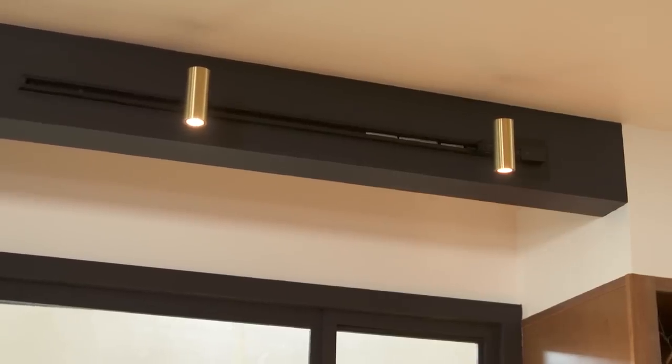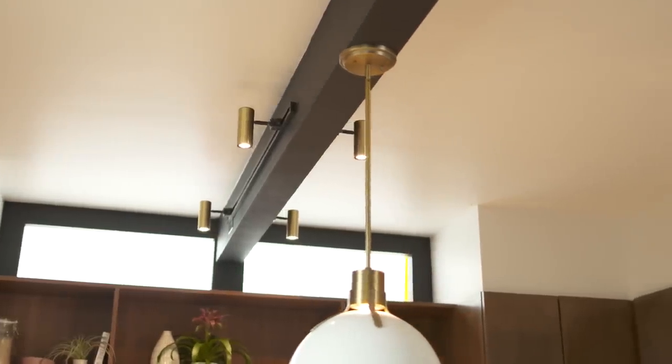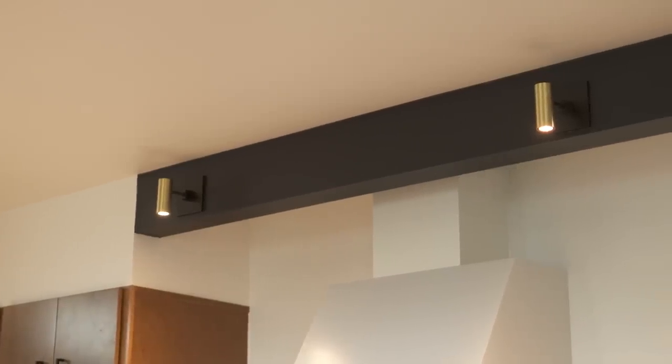Now let's take a look at the three types of track lighting: track, rail, and cable. Linear track lighting is the most traditional type. The track is mounted directly to a surface, usually the ceiling, but in this kitchen we mounted the tracks to the sides of this beam.